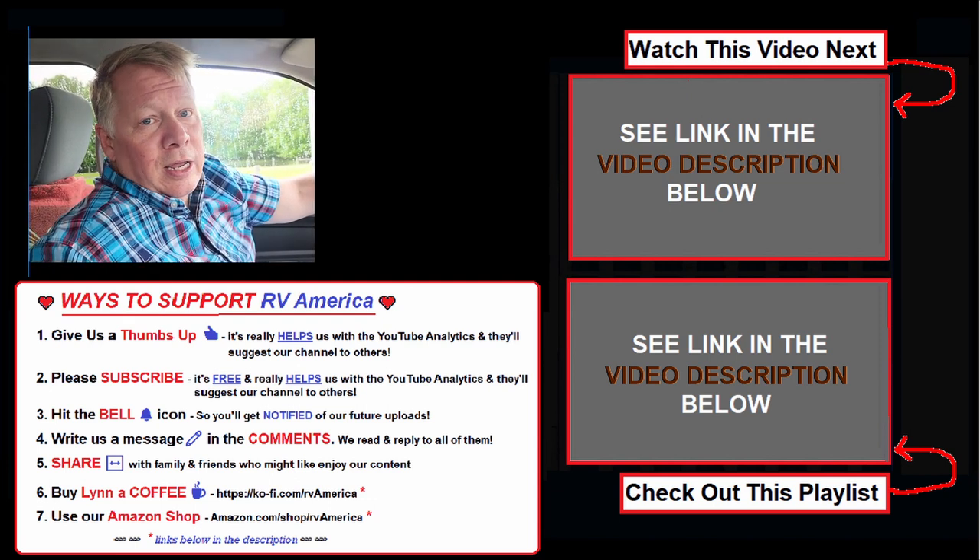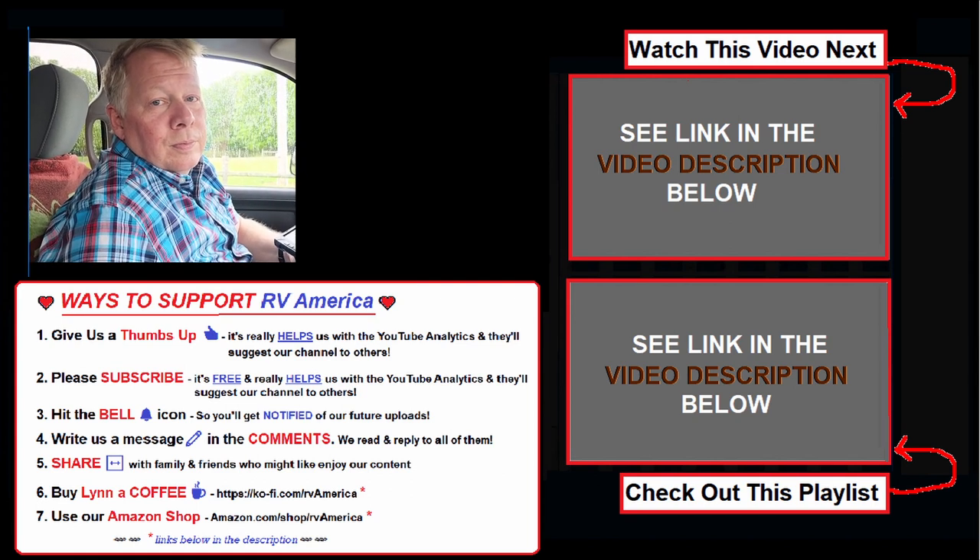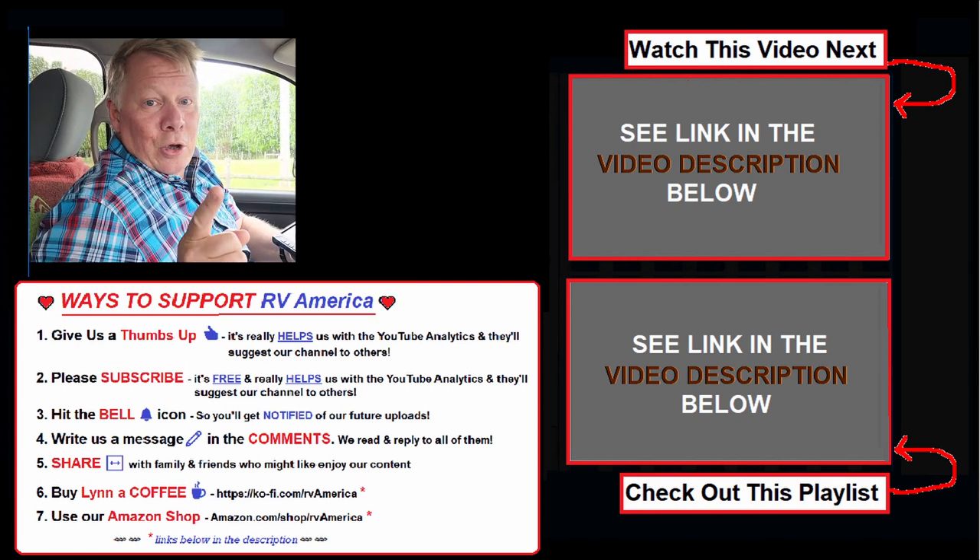We'll put a link below to this FXT backup camera and monitor — check it out if you need one. Until next time, God bless and many safe travels. Go RV America!